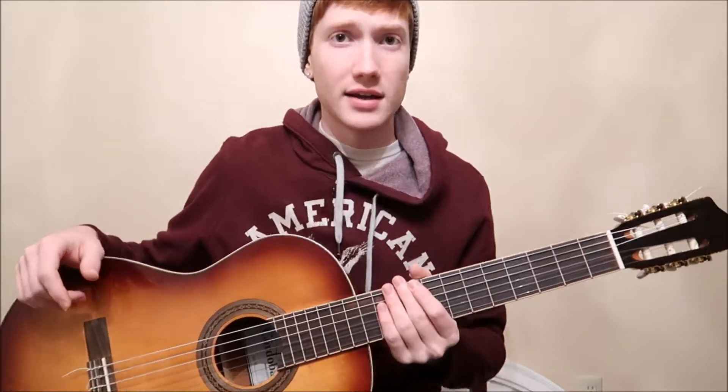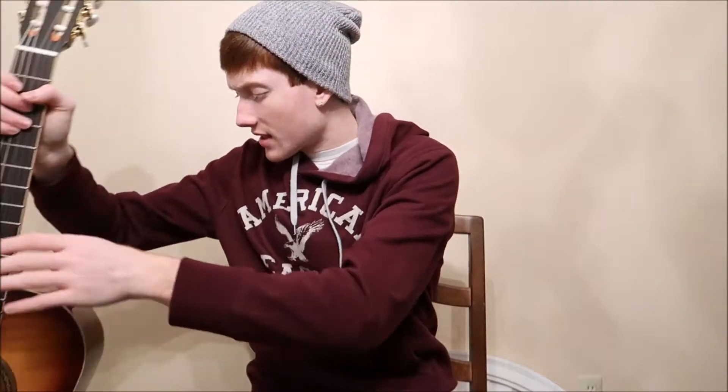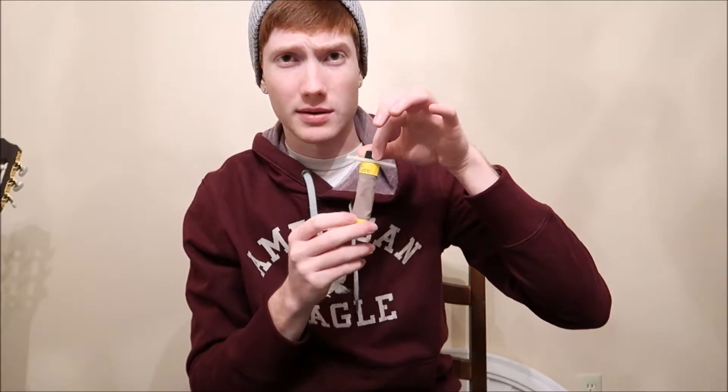This keeps the guitar from drying out during winter, which is really important — if you let your guitar dry out and get cracks, you won't be happy. I also have a room humidifier that I put water in and it's running in my room right now, which is why you might hear some noise. I use only distilled water because if you have hard water with chemicals in it, it doesn't work well and can break down the humidifier.